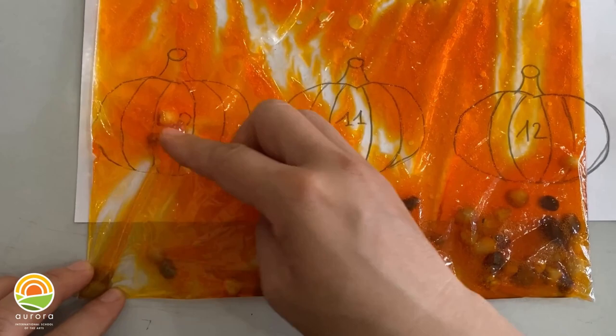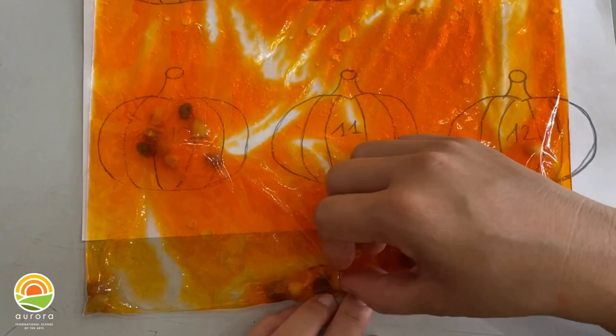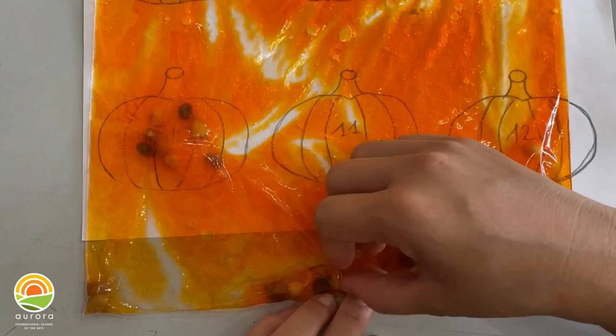And then the pumpkin number 10 has 10 sticks, so you move 10 stones there: 1, 2, 3, 4, 5, 6, 7, 8, 9, 10.